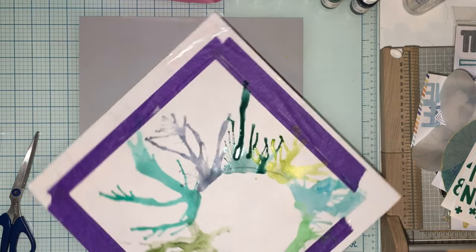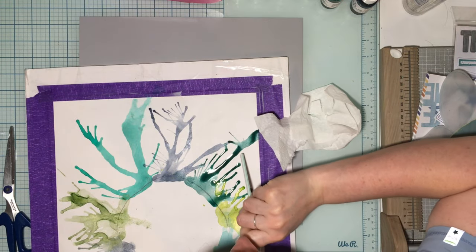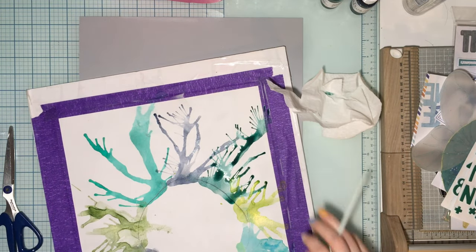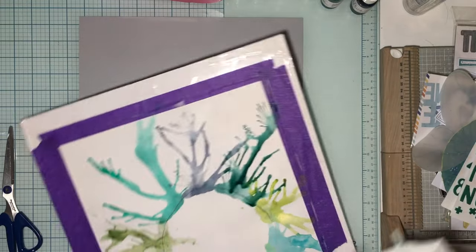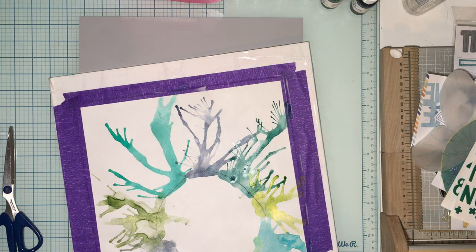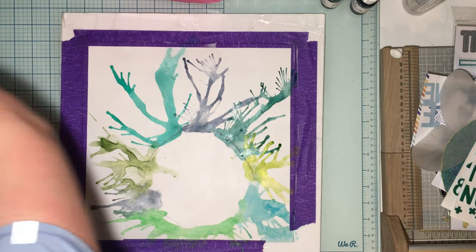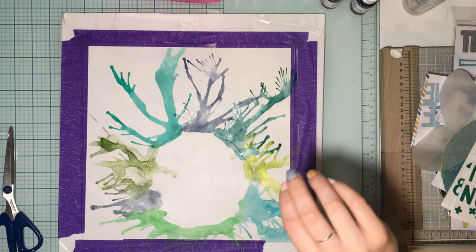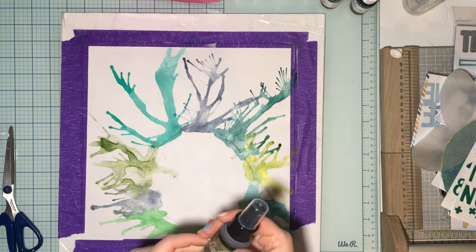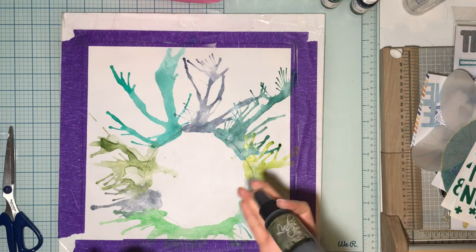I'll bring that puddle back and sop this up a little. There you have it — super fun to do! I'm actually going to add some Lindy's Moon Shadow Mist as well. It has lots of greens and browns but I like the green shimmer it gives, and we're going to splatter a little bit in the area.